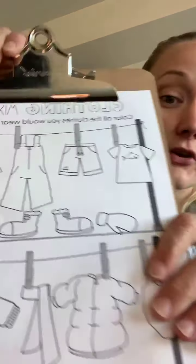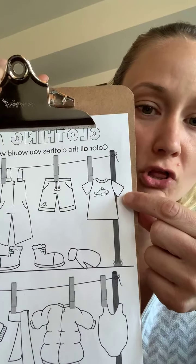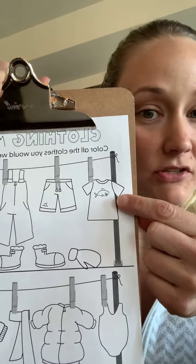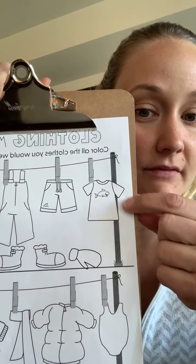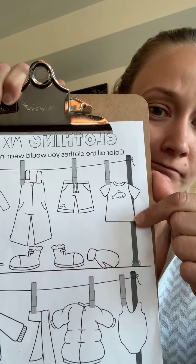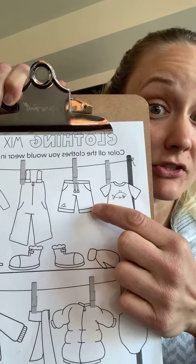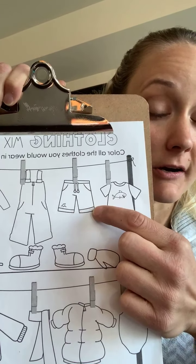So if you look here, no long sleeves. Most of us don't wear t-shirts in winter because it doesn't cover our arms, so we're not going to color this t-shirt. Most of us don't wear shorts in the winter either, and if you do, you're inside and not outside.